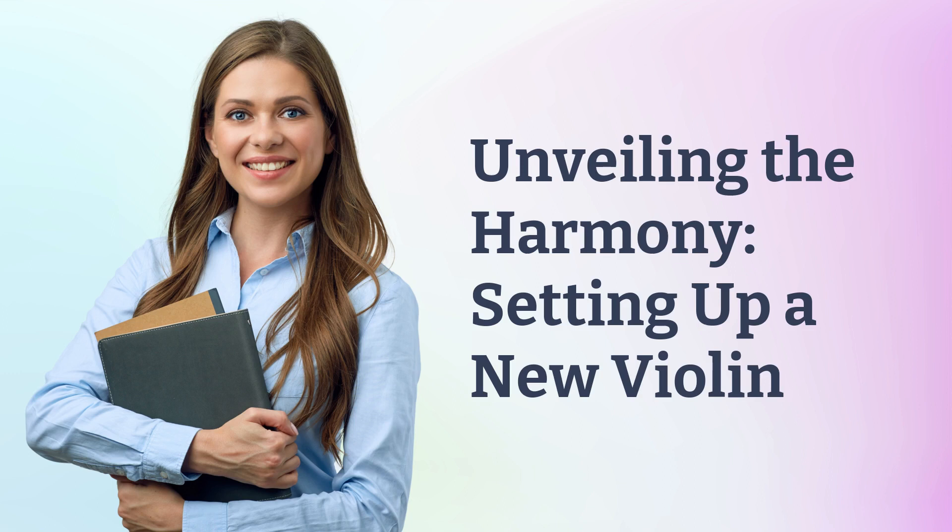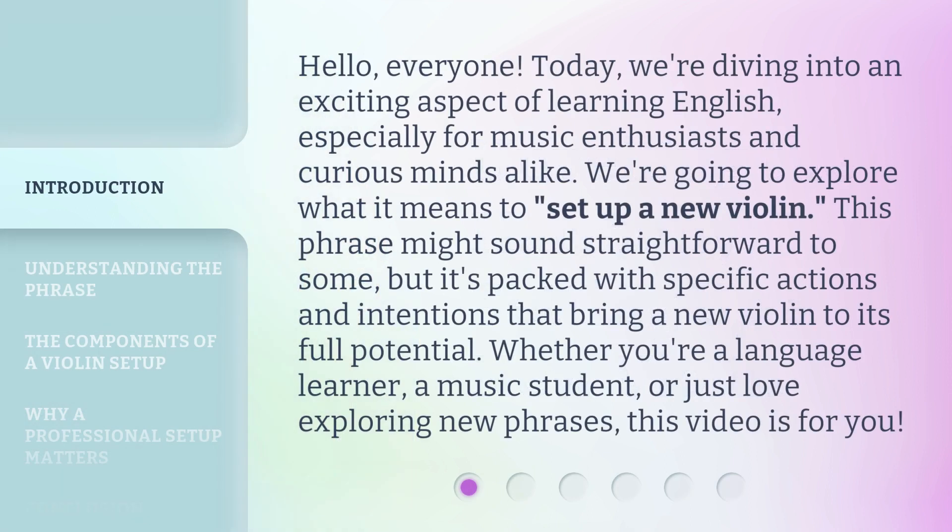Unveiling the Harmony: Setting Up a New Violin. Hello, everyone. Today, we're diving into an exciting aspect of learning English, especially for music enthusiasts and curious minds alike. We're going to explore what it means to set up a new violin.